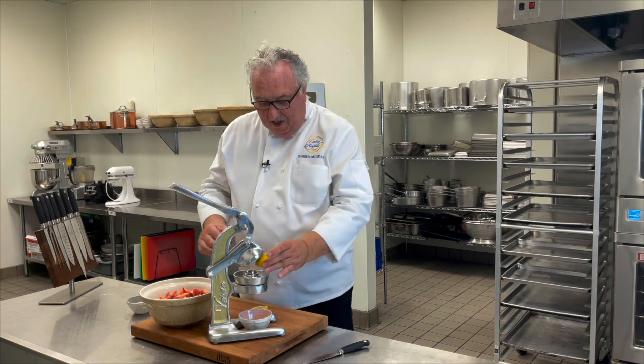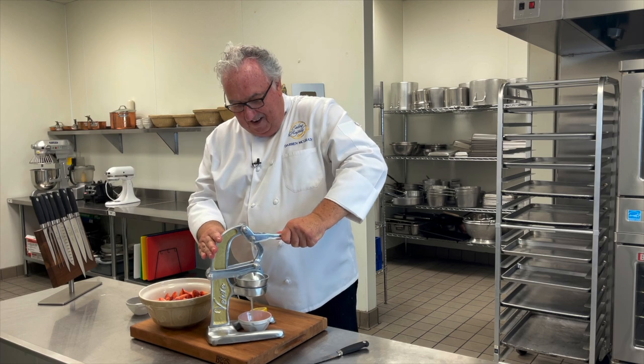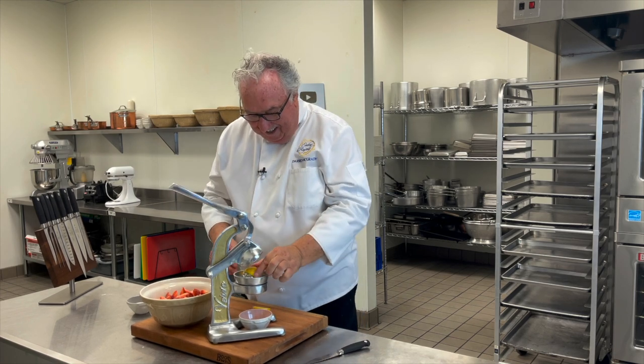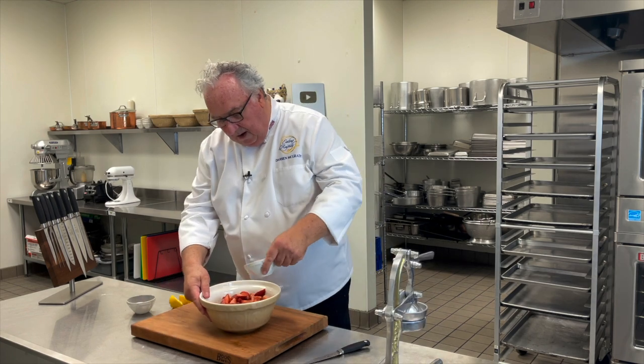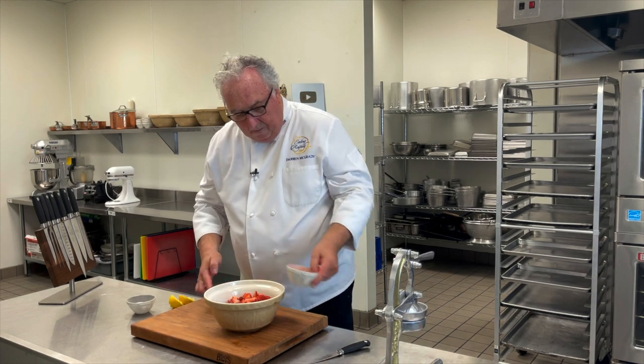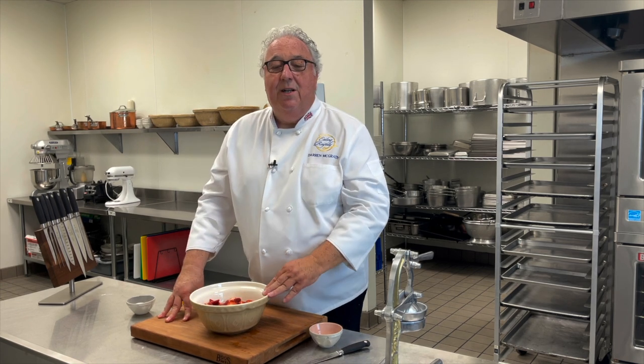I've just got this juicer from Verve Culture - I'll put a link in the description. The traditional juicer - it's amazing when you're making margaritas. A little lemon juice over the top. Toss that sugar into the strawberries, then a little lemon juice, and leave them to macerate for about 20 minutes or so. The meringues should be about ready.